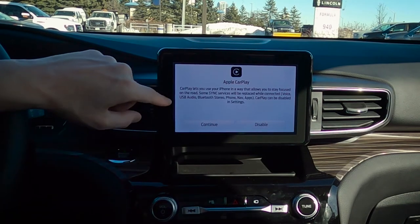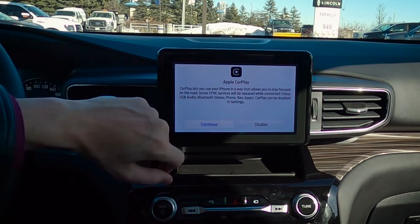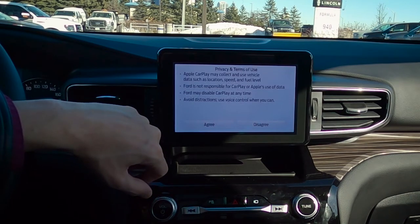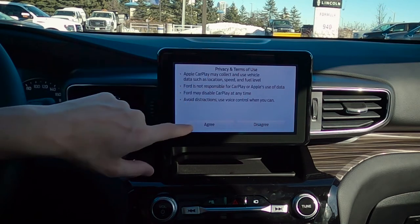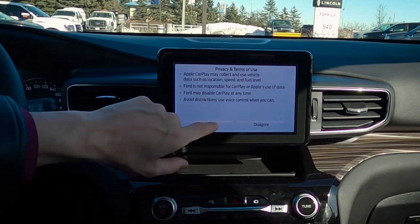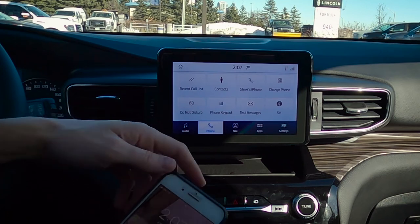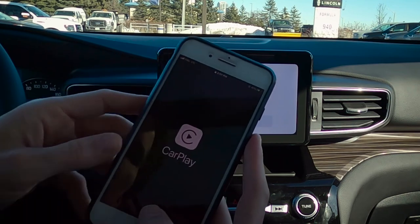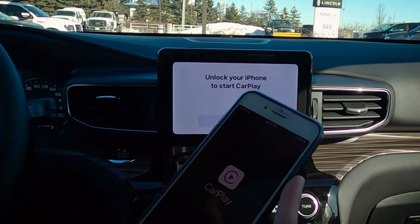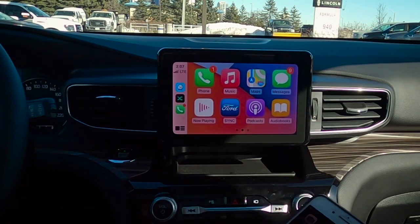Apple CarPlay lets you use your phone in a way — so absolutely, in order to use Apple CarPlay, we do have to agree to this, so we're going to hit Continue. And some basic terms and conditions — we do need to accept and agree to this in order to be able to use CarPlay, so we're going to agree. Now it wants me to unlock my phone — enter your password, or if you've got Face ID, just unlock the device. Boom — connected!